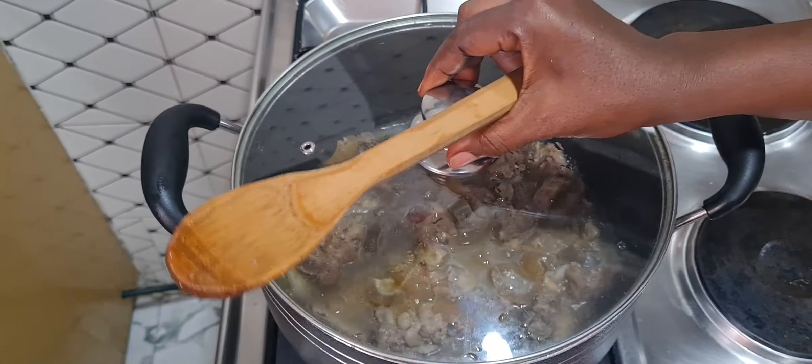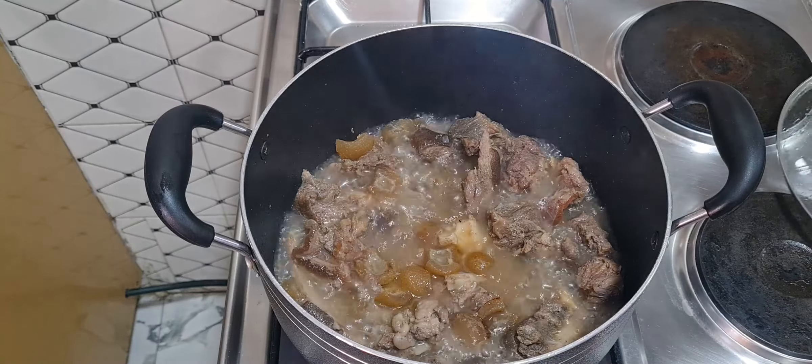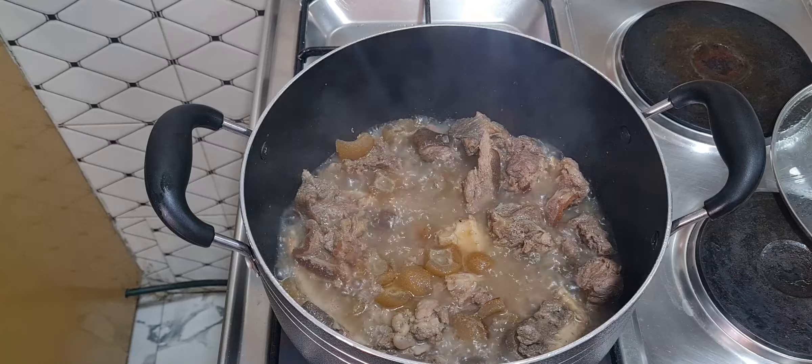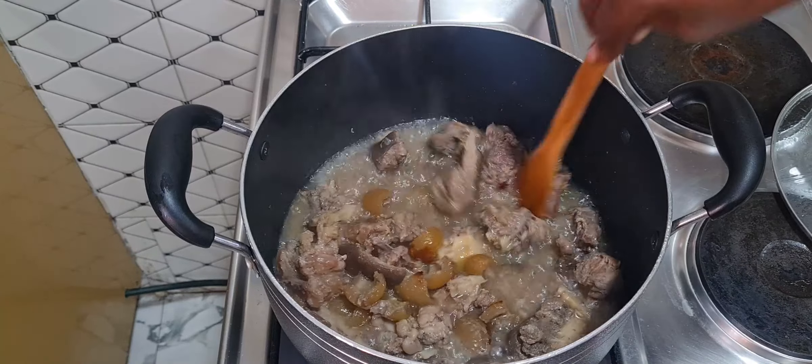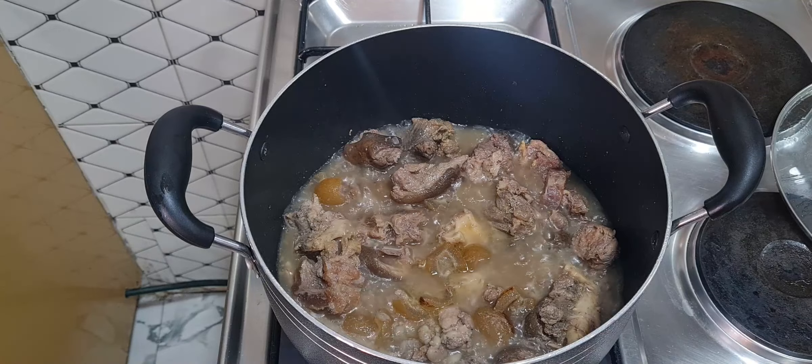I'm back to check the meat after five minutes. You can see the pot is bubbling and the meat is already cooked. I'll now add the ingredients.